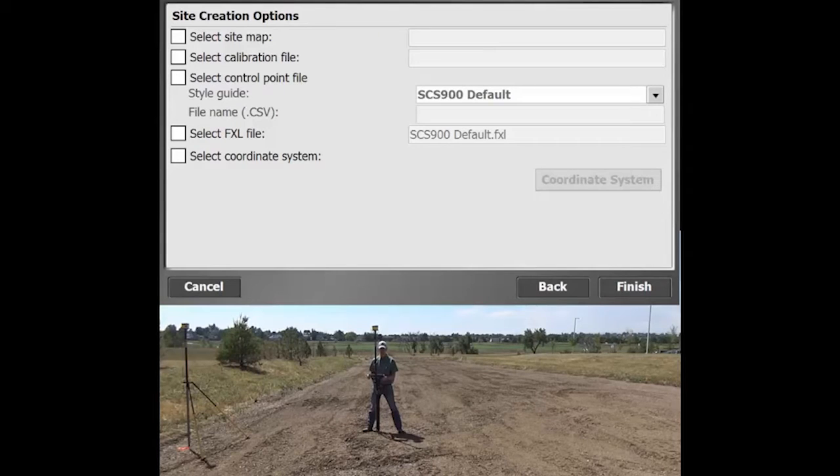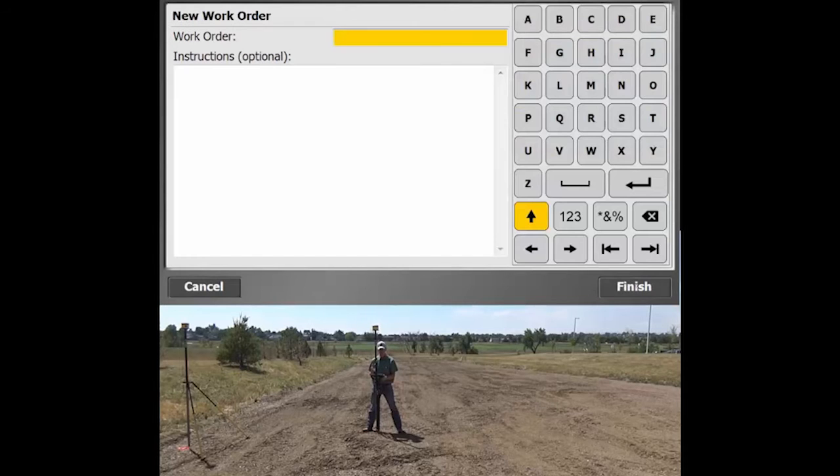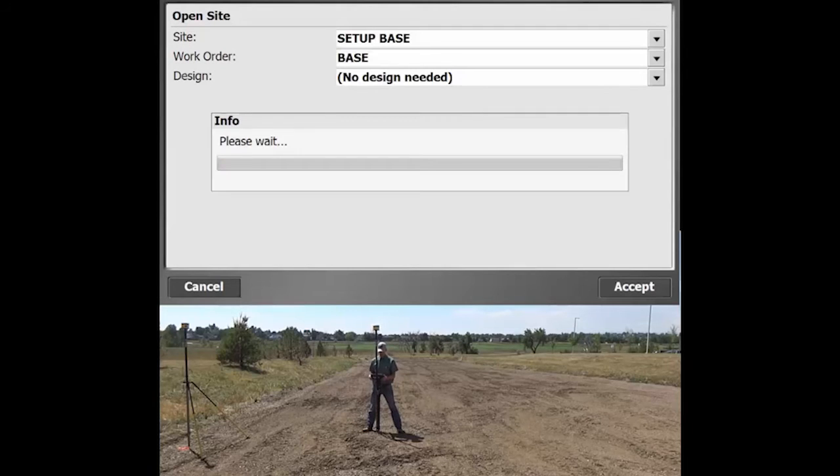It's going to ask us all these different kinds of options, and for most types of sites, unless you're actually given a design by an engineer or have some other kind of information, you're just going to leave those blank. Then go to finish. You actually need a work order — essentially a folder where all of your project's data gets stored. If you have a couple different tasks within one site, you'd break those out into different work orders. We'll just call this one 'base', then finish. We don't need a design at this point either.